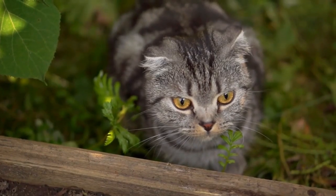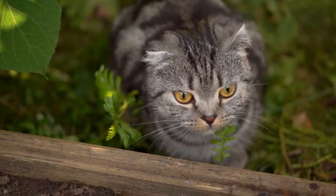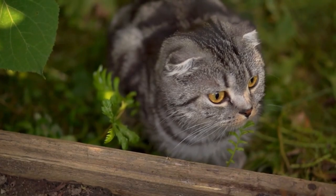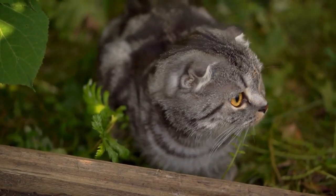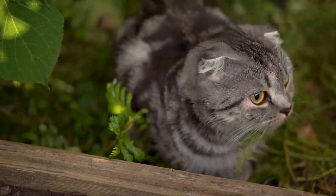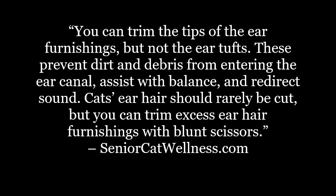So, to trim or not to trim — that is the question, and which part is safe to trim? Let's first take a look at today's topic overview. You can trim the tips of the ear furnishings, but not the ear tufts. These prevent dirt and debris from entering the ear canal, assist with balance, and redirect sound. Cat's ear hair should rarely be cut, but you can trim excess ear hair furnishings with blunt scissors.